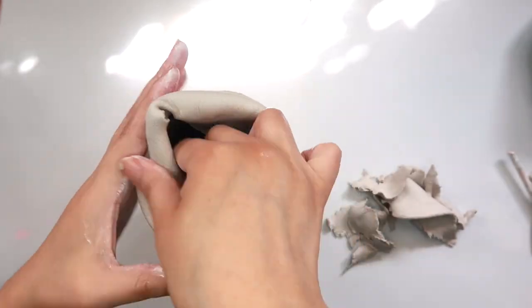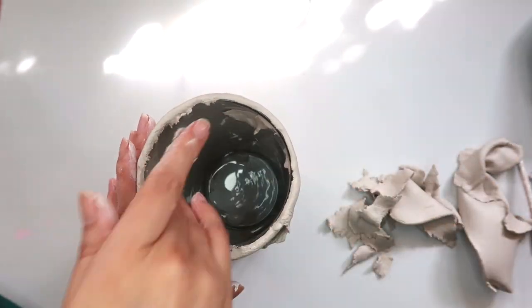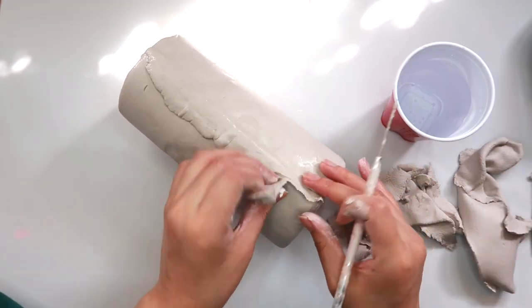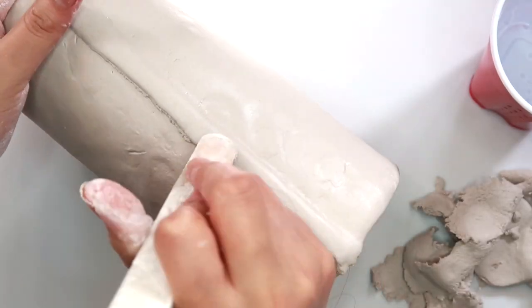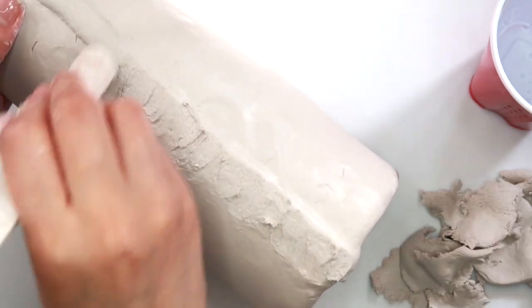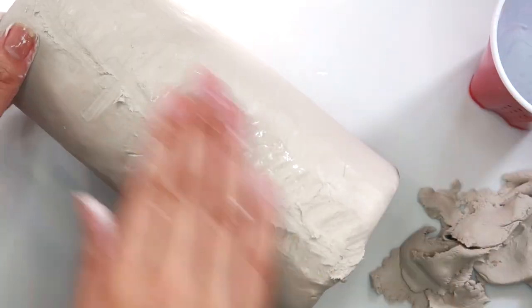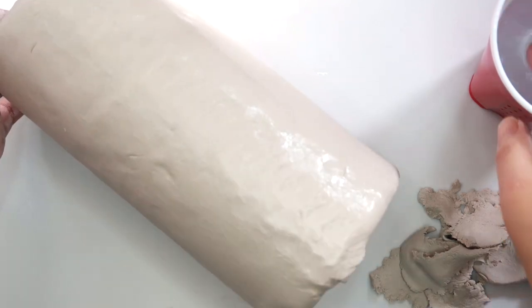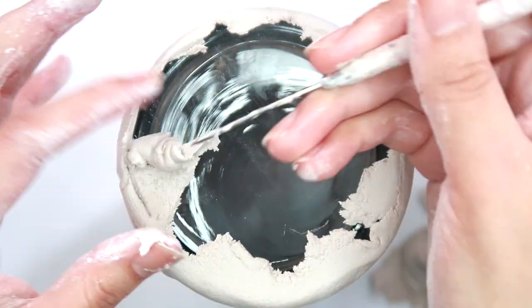I'm also going to take off the extra clay from the top. I had a little bit too much of a clay overlap, so I'm going to take a little bit off, and then using my modeling tool, I'm going to blend everything in together. Using a little bit of water, I'm going to smooth everything out with my fingers, and then I'm going to make sure to make the bottom a little bit neater.